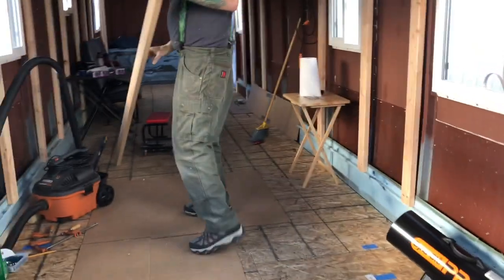Hi guys, it's part two of framing up the inside of our bus. We pretty much got the ceiling all framed up, and I love the vaulting effect that it's going to have. Now we're focusing on getting the framing around the base of the floor so we can tie into that.